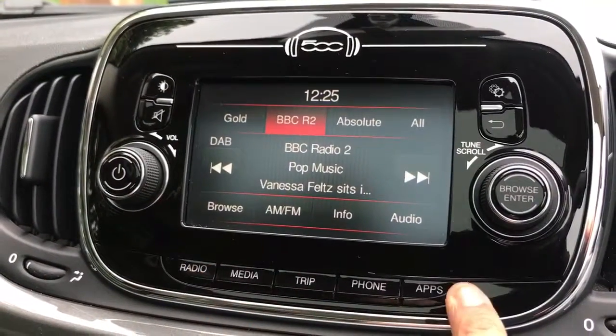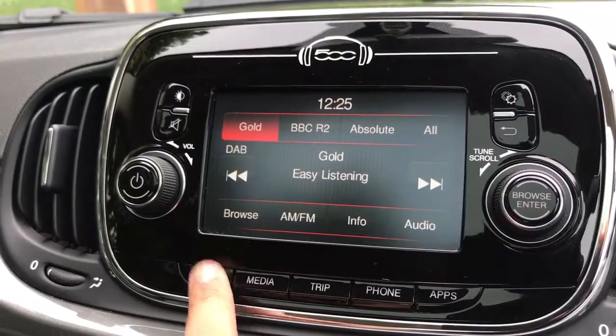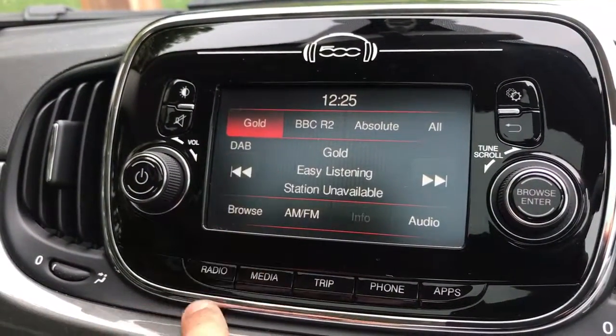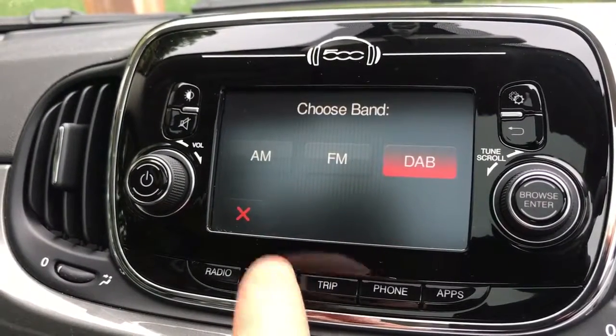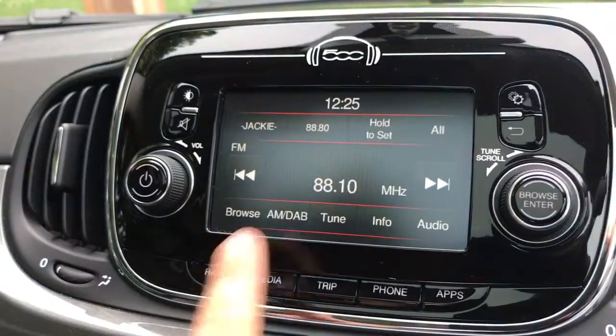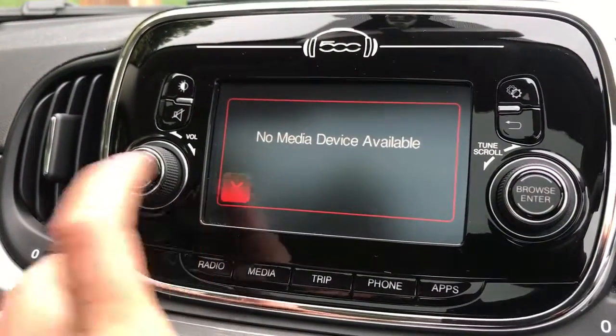You've got a few option buttons down the bottom but the majority of the screen is touchscreen. When it comes to radio, this car has DAB digital radio, and also AM and FM available, so you can pick whichever one you want. If you want to listen to your own music, nothing is connected at the moment but there are a few ways of doing it.